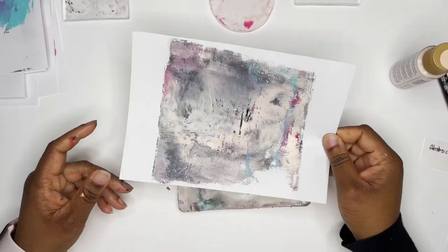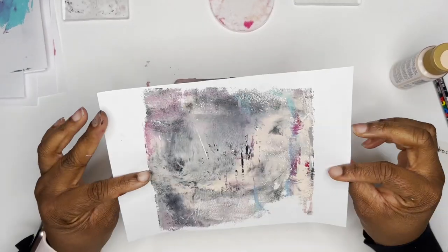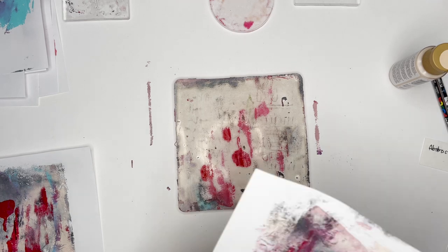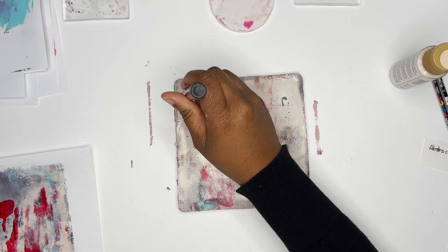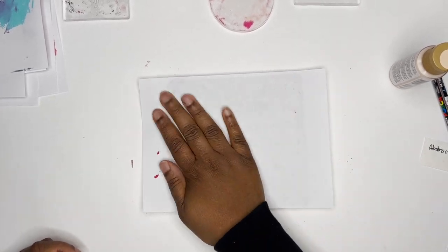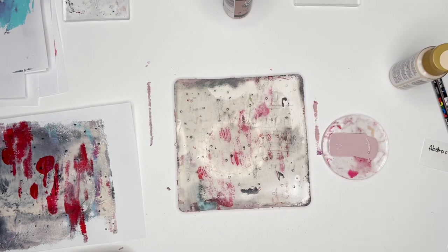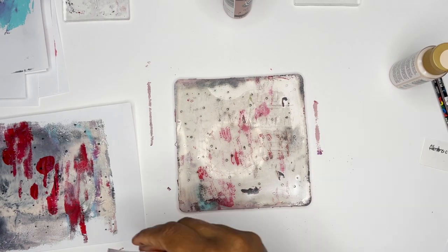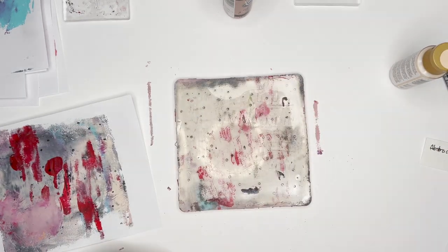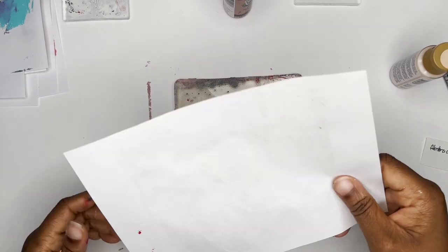There are just so many different ways to use the jelly plate for mark making. I made a mistake earlier — this is the print where we're going to use the circle plate, not the previous print. You'll see how I use that small circle jelly plate to add to the design. I love making dots and lines, so I do a lot of that. I'm really starting to like how this piece is coming out. I can put the circle plate wherever I want on the paper, and it's probably one of my favorite pieces from this session.